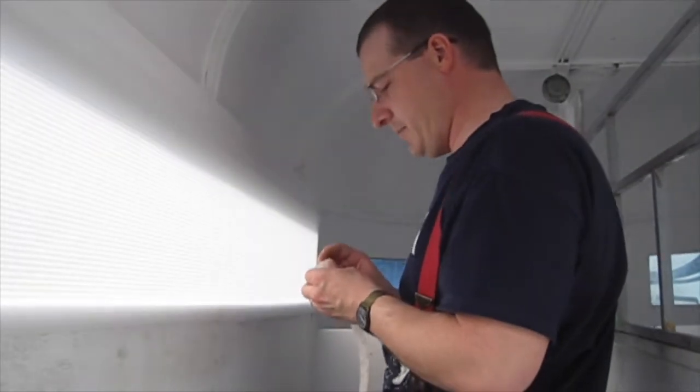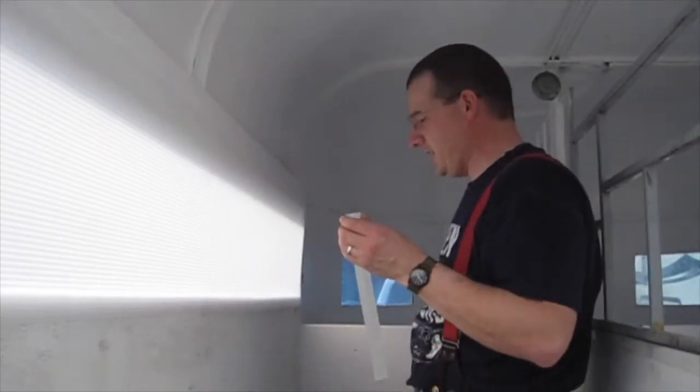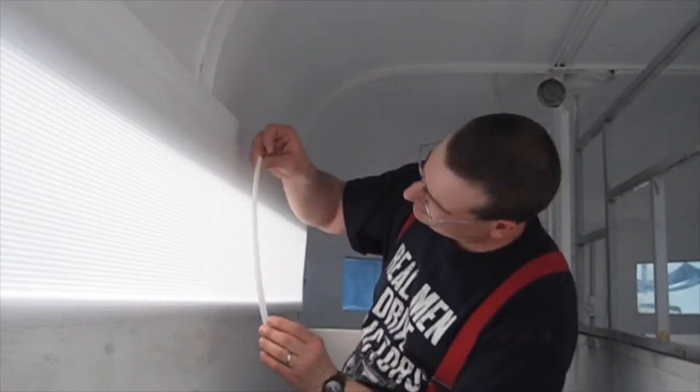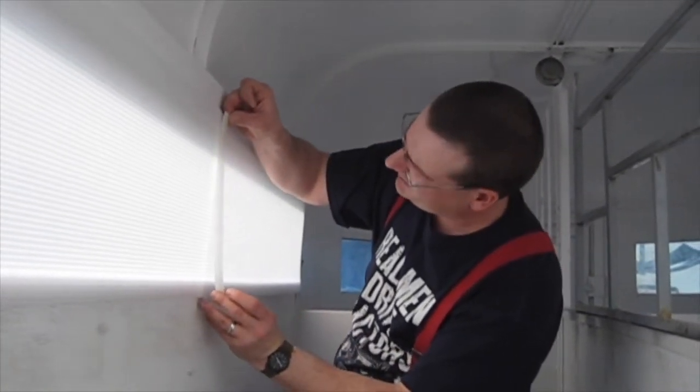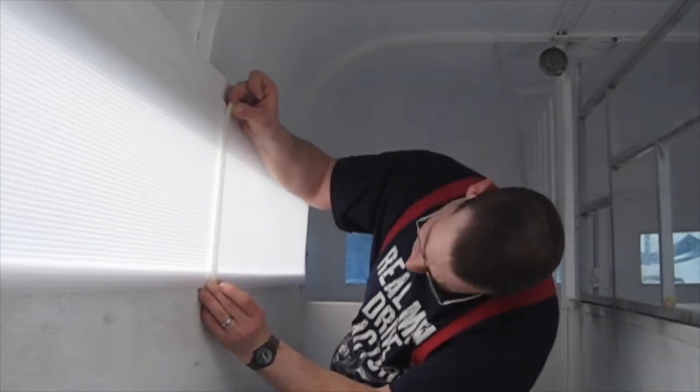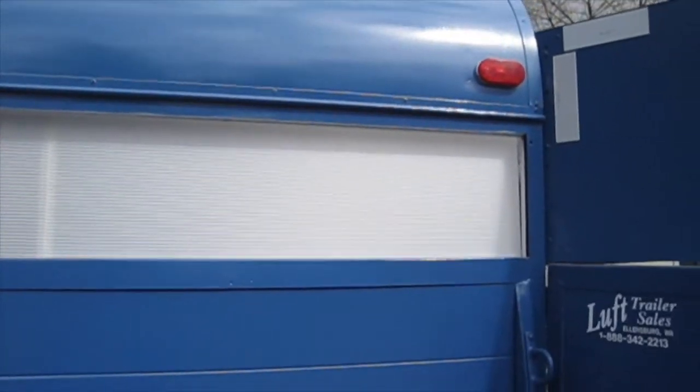Just to bridge the seam between the two panels I'm using a piece of 3M Velcro. I thought about using clear tape but I thought this would give it a little bit more rigidity and stick a little bit better. This is what the outside looks like — that's what the seam looks like from the outside. We'll see if it's still there when we head out to go get our cows.